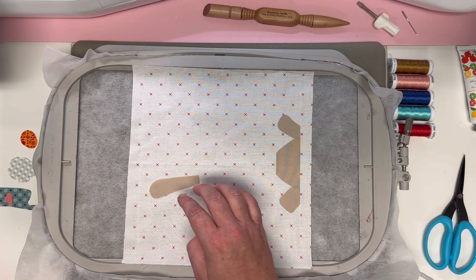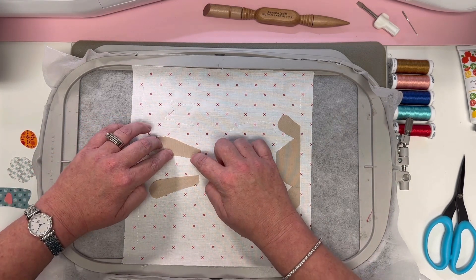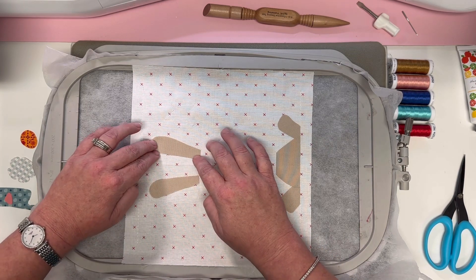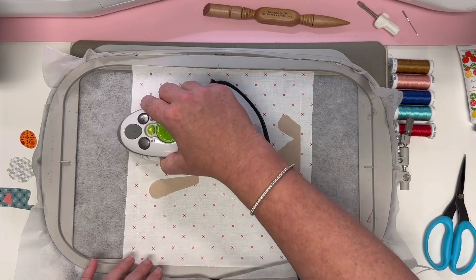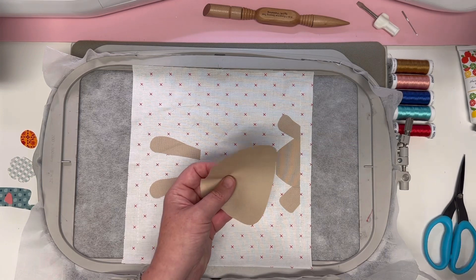I'm going to lay number five in place too so I can iron them both at the same time. Give them a press. Now we'll put the face on — piece number six — and you can see it overlaps on the body. Just work your way over making sure it's in place everywhere.